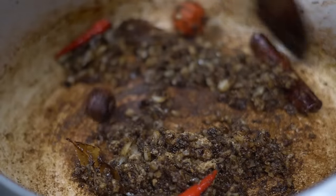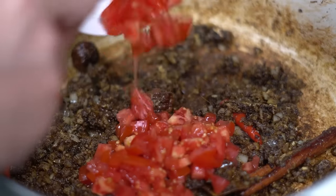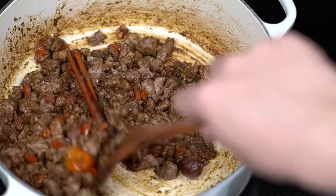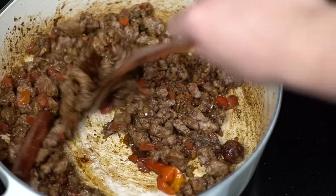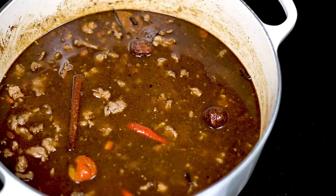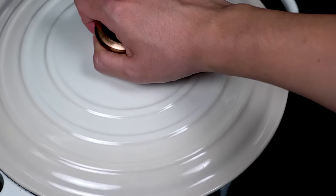Fry these up for a bit to soften the onions, then add in two chopped tomatoes. After a few minutes of frying, bring the lamb back in and combine everything well, then cover with three cups of chicken stock. Let this all cook on low heat for two hours until the meat is nice and soft.